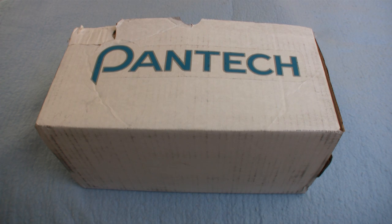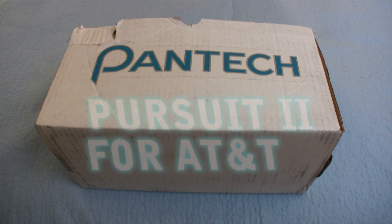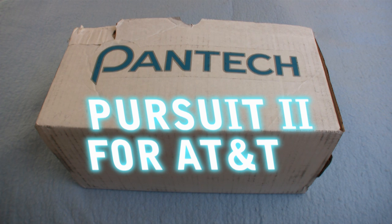Hey guys and girls, Mike Perlman here for TechnoBuffalo for the unboxing of the Pantec Pursuit 2 Slider Fawn. Let's see if this bad boy unleashes a bunch of fury in our exclusive unboxing.